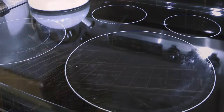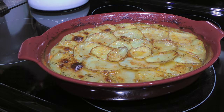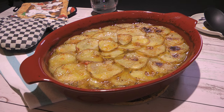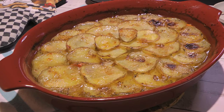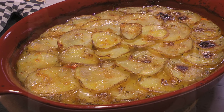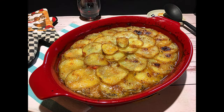Carefully remove from the heat and let it rest for 10 to 15 minutes before serving. And my friends, this is our Lancashire Hot Pot! This comforting dish is exactly what we need during the fall and winter seasons. With tasty ingredients, this British recipe is one I'm sure you'll really enjoy.